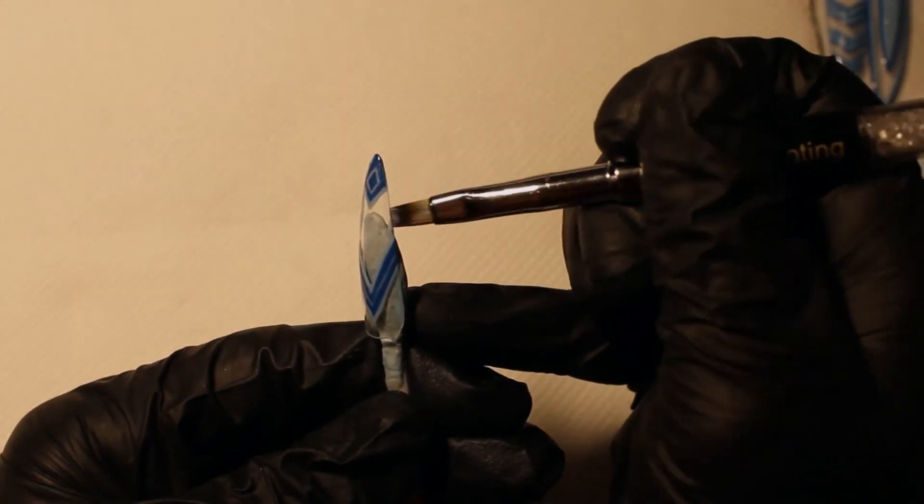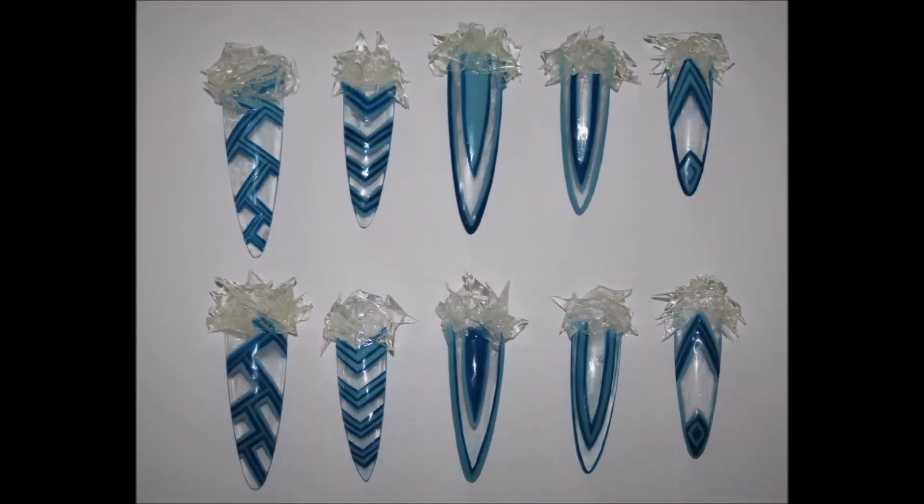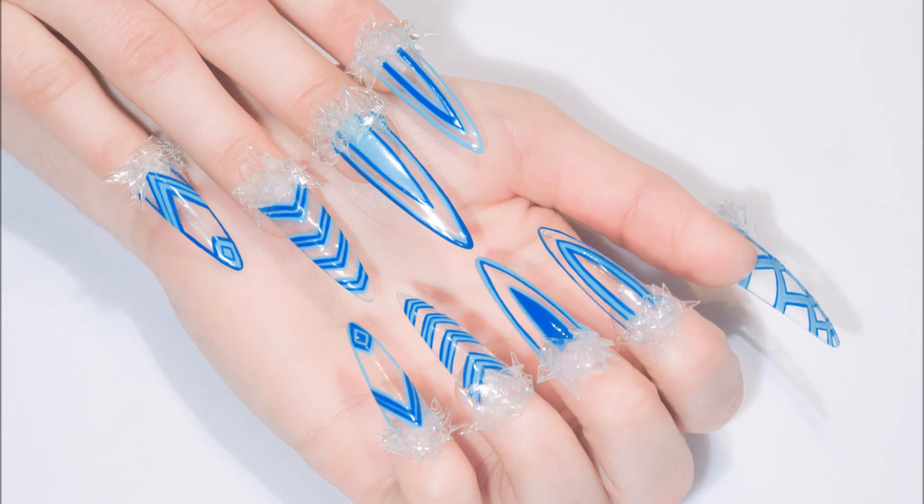Cure. Add the glasses. Cure and then apply top coat. I created 5 different designs and put the colors upside down on the other hand. Left a lot of space to breathe, and also made the 3D glasses.